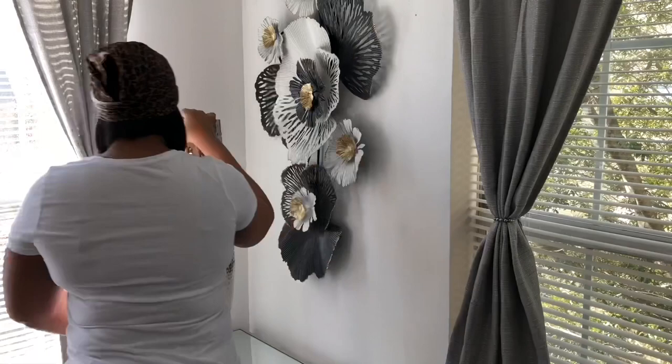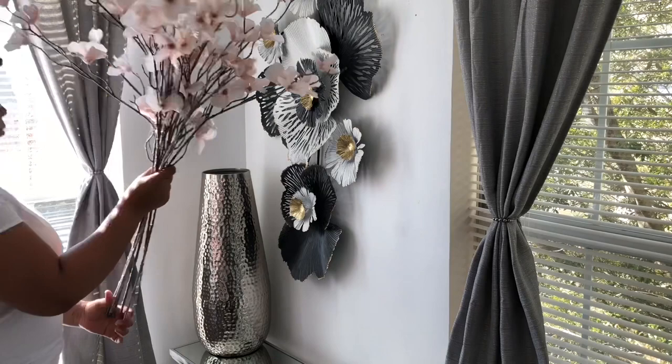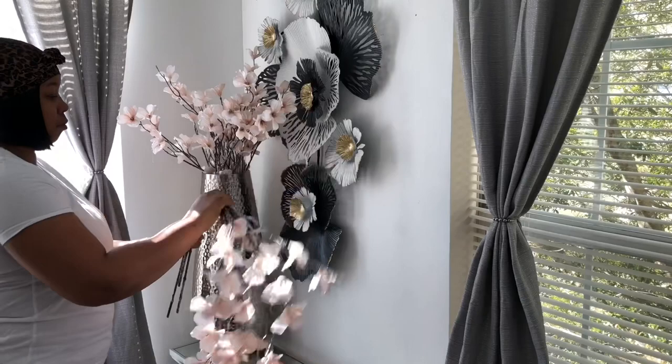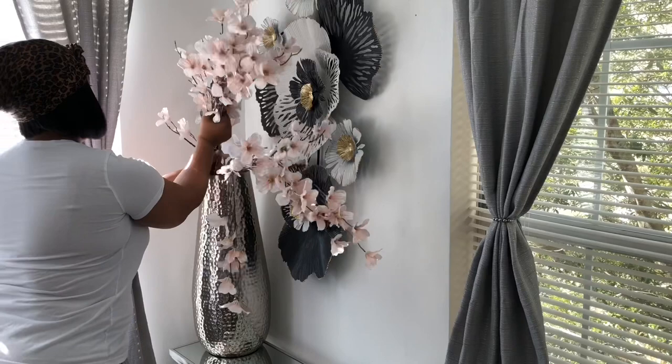Now I'm just going to add this vase. This vase I've had for years from Walmart. I'm just going to put that in the corner just for video purposes. And these florals — I just got these. These are part of a Christmas collection and I got them at Michael's for 60% off, so I only paid $2.80 for each stem.